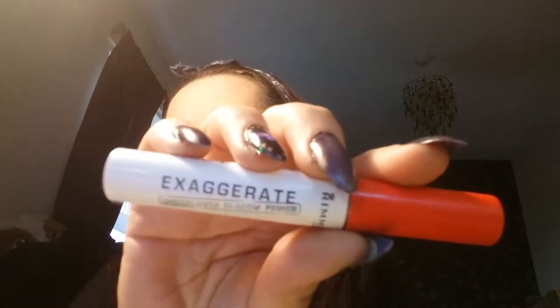Right, next up are the eyes. I'm starting off with the Exaggerate Undercover Eyeshadow Primer — I've had this quite a while, it's lasted really well. In peak season when I was at work I was using this every day because I found my eyeshadow just didn't stay where I wanted it to be. I'm covering the whole of my eye right up to underneath my eyebrow.